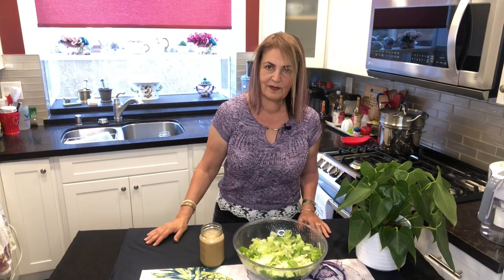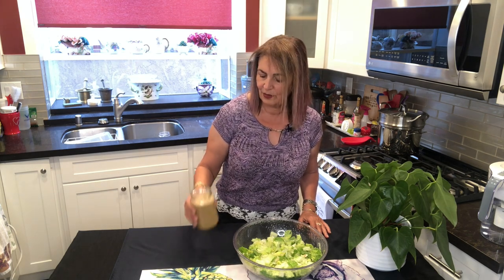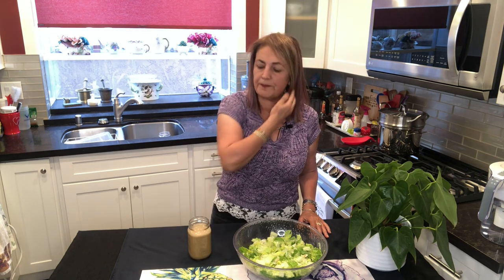Here we have our finished product — the pomegranate orange salad dressing. What I would do is put it in the refrigerator and let it sit for about one to two hours before serving it on top of a salad. This salad dressing is actually really good on potatoes, on steamed vegetables, and on salads. You'll find many uses for it. If you make it thicker with just a quarter cup of water, I've also used it with crudités as a dip.